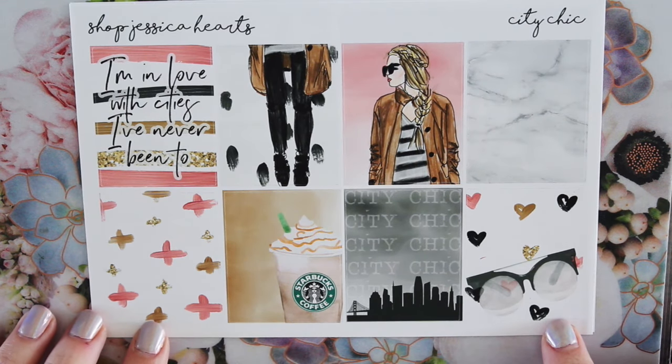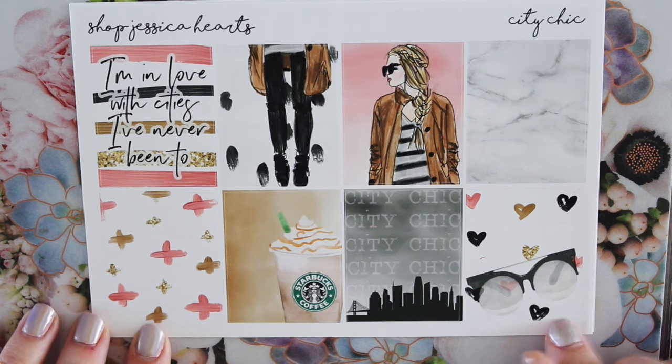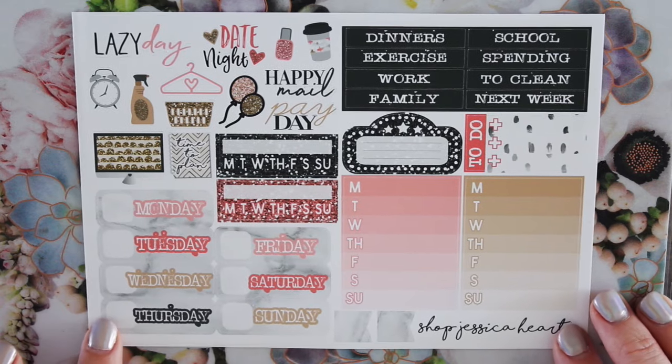I just think it's a really fun and pretty kit. I just really like it. It's simple, but it's also really gorgeous and kind of chic. It kind of gives me more like vibes from my original kits — like I would have loved this. And then here is the deluxe sheet.